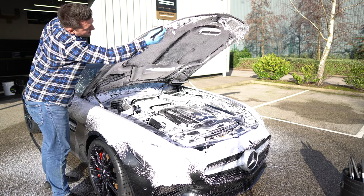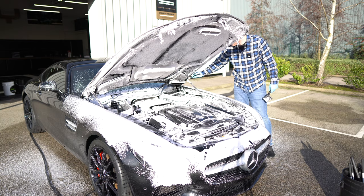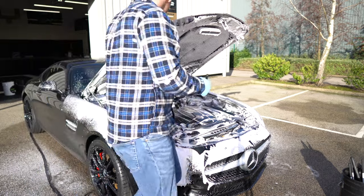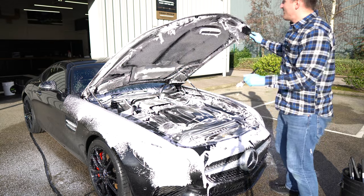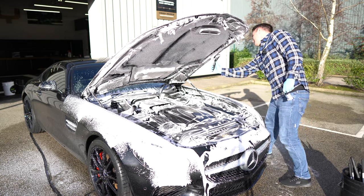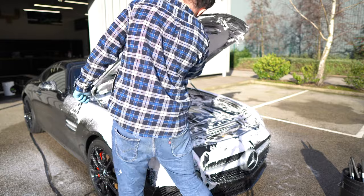Try and get every possible surface you can see. While the engine bay is up, the scuttle panel is a lot easier to access. On flat bits I like to use a combination of both brushes — on the latch I'd recommend just the soft detailing brush, but on the flat areas you can move the products quickly.